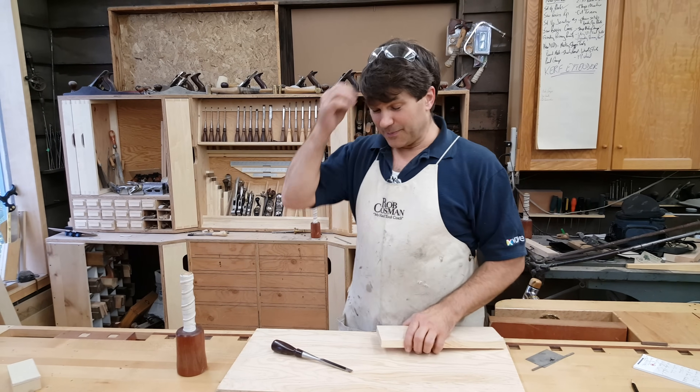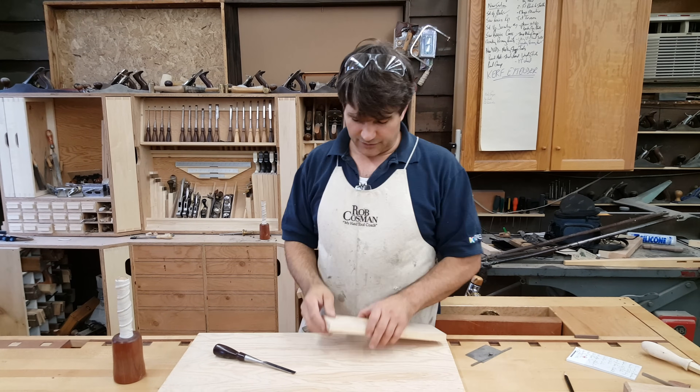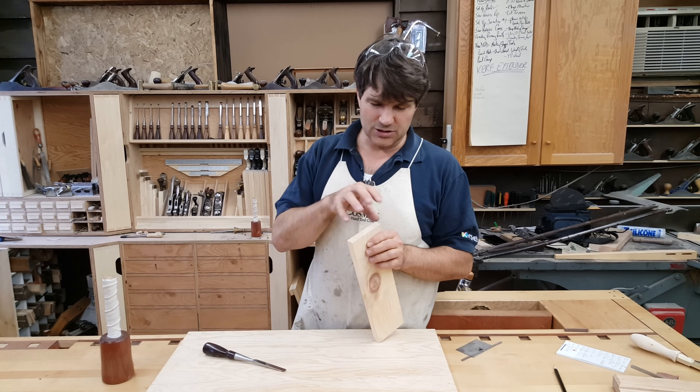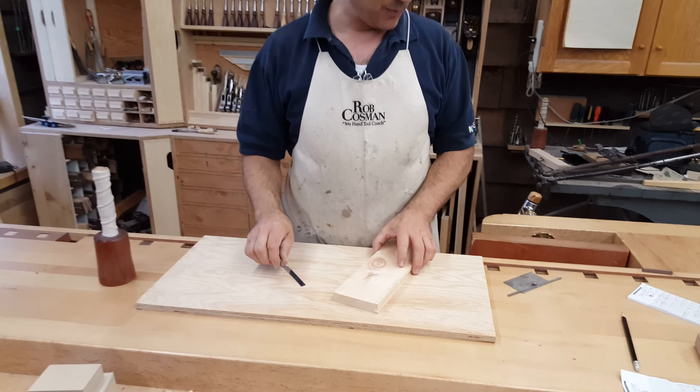Hi, I'm Rob Cosman. Welcome to my shop. If you've been cutting dovetails, particularly in softer wood, and you find that in between the tails you get a lot of fiber breaking and big chunks coming out, it's really irritating. I dealt with that for a long time until I came up with a solution.